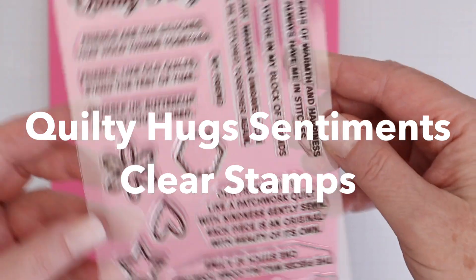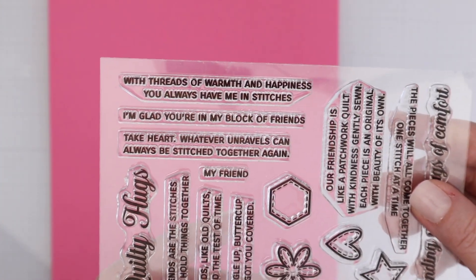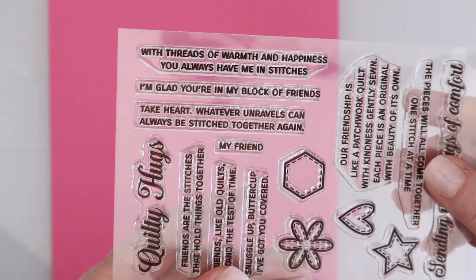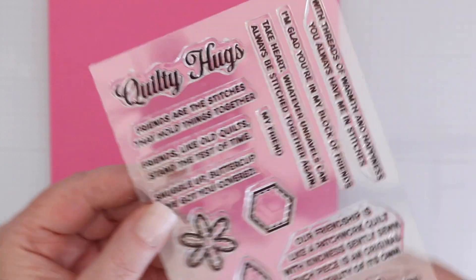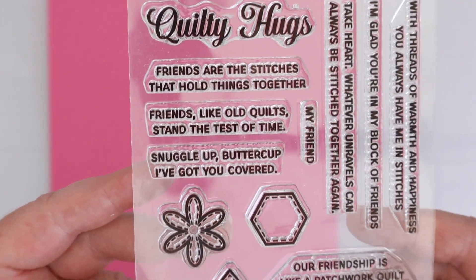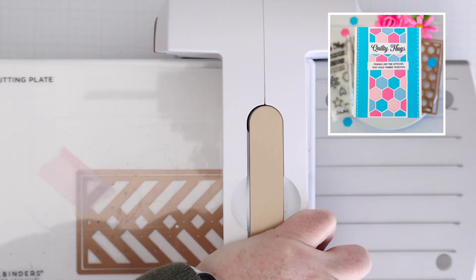We're also going to use a stamp set — the Quilty Hugs Sentiment Clear Stamps. There are a ton of really sweet sentiments on here, and there are some shapes with stitching around them: a flower, a hexagon. You could complete your own quilted look with just stamps.